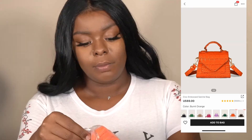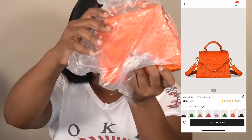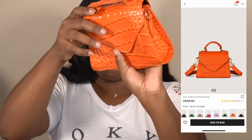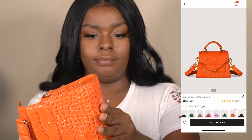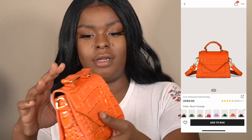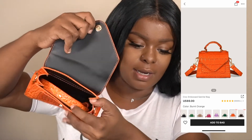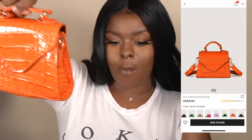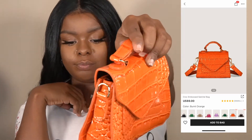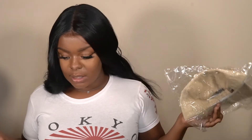Okay and then I also got a purse. Oh, that was cute — it's definitely supposed to just be like a good little handbag. Oh, that's actually really cute! It comes with a strap on the inside; I didn't pull it out because I don't want to have to roll it back up. But this is really cute — I actually really do like that. I actually might keep it.